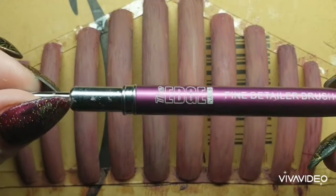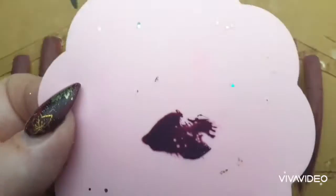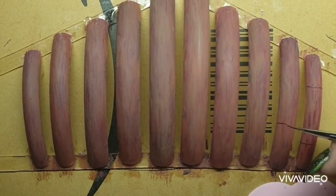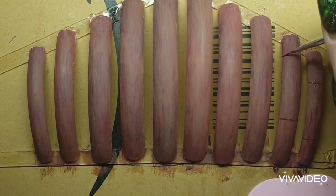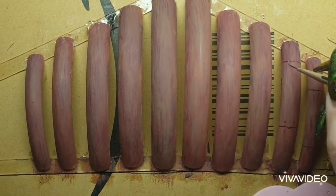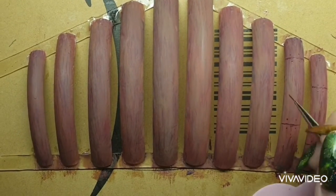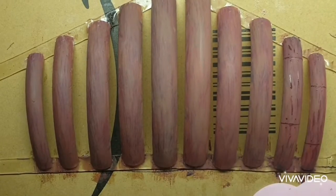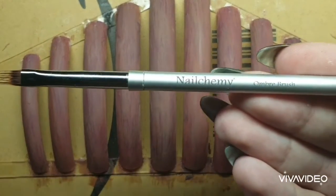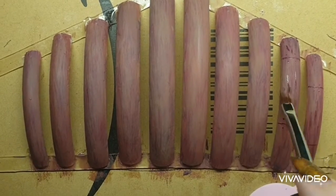Now I'm taking a fine liner brush that I got from Amazon and my mixing palette, and I'm drawing on the planks of the wood. It doesn't have to be too precise — this will be in the background but it gives the look of wood boards. Then I'm adding more effects using my brow brush, flicking it down the nail to create even more depth.